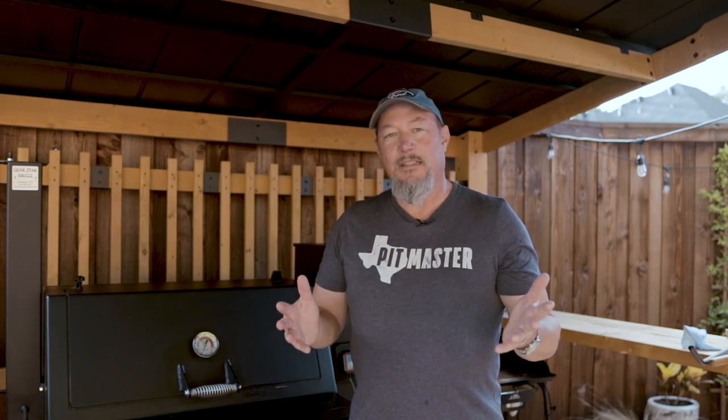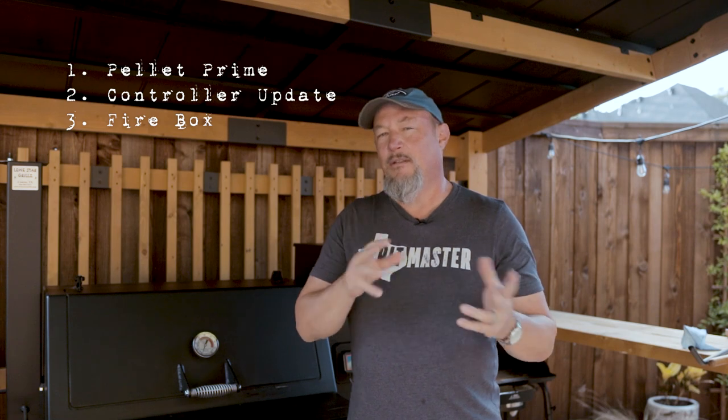Right up front, I'm going to tell you what they are and I'll put the index down in the description so you can come back and get right to the points you like. Number one is the pellet prime feature on the Lone Star Grill's pellet smoker fireboard controller. Number two is the controller update process. Number three is cleaning the firebox before each and every cook and how important that is — I've showed it in my other video but I'll show it again with better footage. Number four is how I clean my deflector plate and grill grates, and the importance of cleaning out the grease trap before each and every cook.